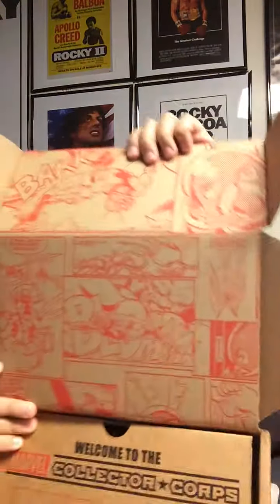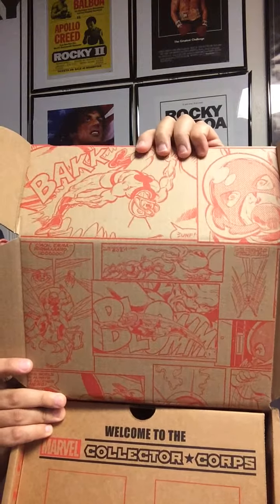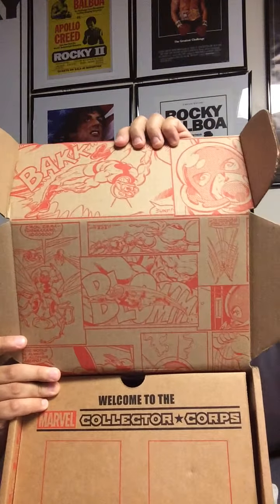If you remember from the last one, you get a pin - there's the Ant-Man pin. And you get some type of iron-on badge or whatever the hell you want to call it - there's the Ant-Man one. You can see the nice comic artwork for Ant-Man on it.